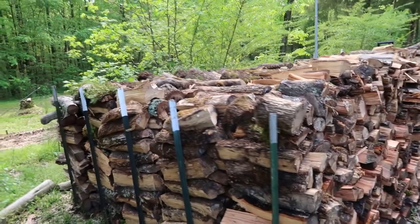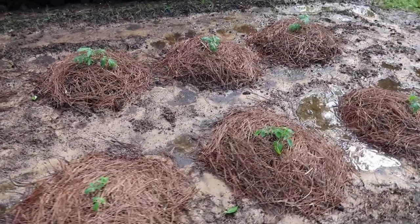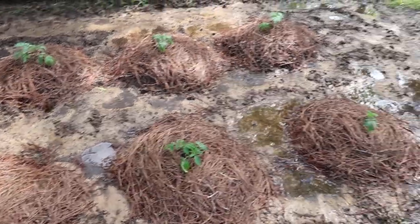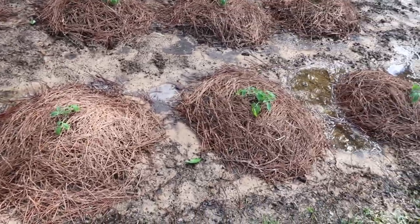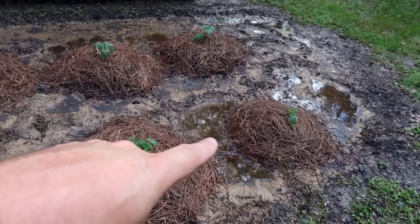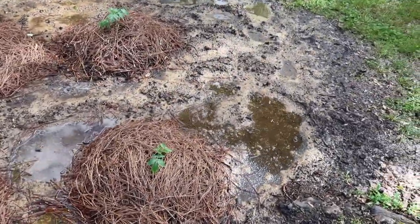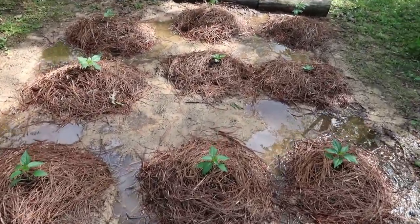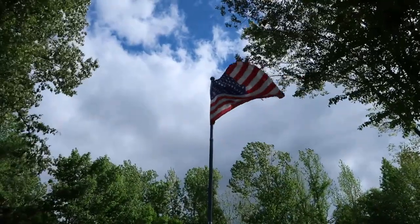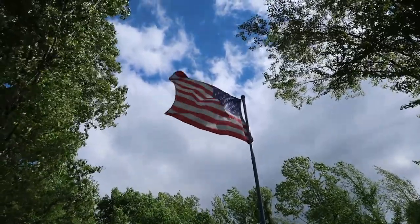We got five rows of wood stacked up here. Right here we're trying something a little different — we're putting pine needles around our mounds of tomatoes. We got two different types: Roma tomatoes on the front row and Beefsteak tomatoes on the back row. We got some real heavy rain last night. And right over here at the end of our firewood — look at that, y'all — American flag! Proud to be American, that's nice right there.